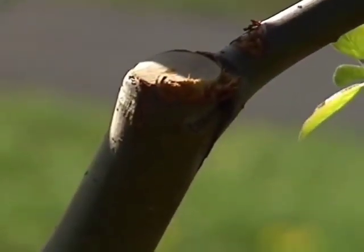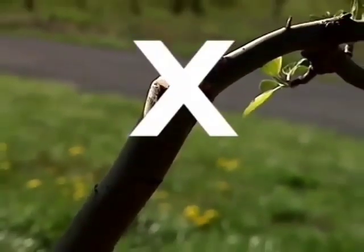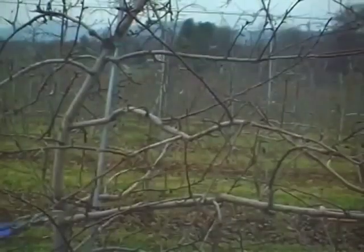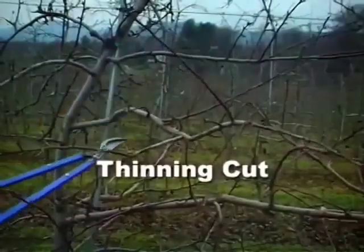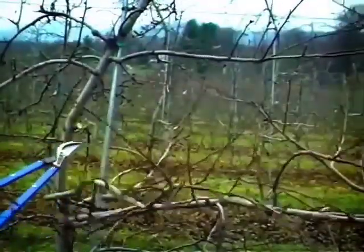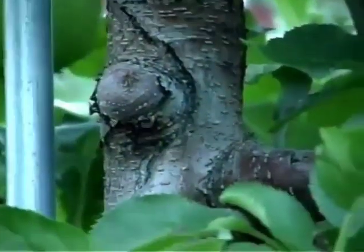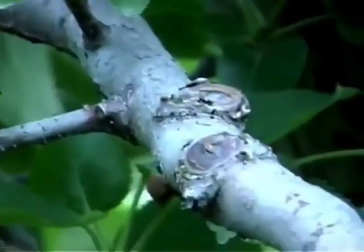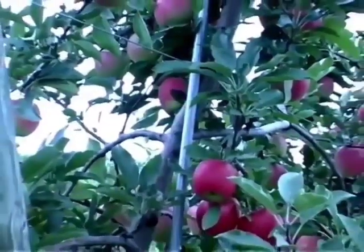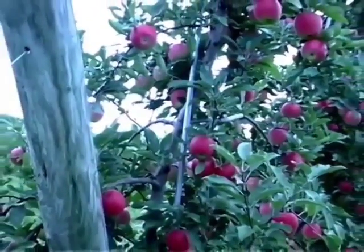One type of heading cut that should not be used on apple trees is a bench cut. It is preferable to use training aids to adjust limb angles. With a thinning cut, an entire branch, limb, or shoot is removed. Growth is stimulated at the site of the cut, but to a much lesser extent than with a heading cut. The main response is fewer shoots, which results in a more open canopy and improved light distribution. Thinning cuts are utilized in both young and mature trees to maximize light interception, crop production, and fruit quality.